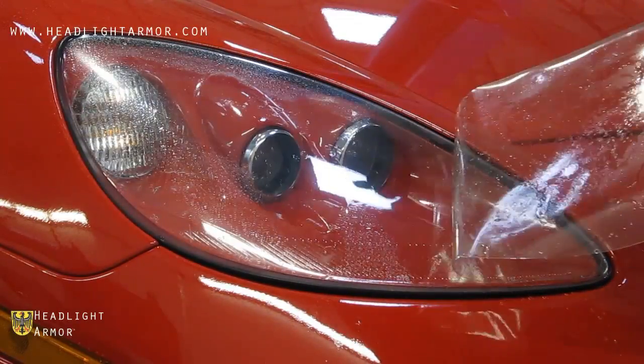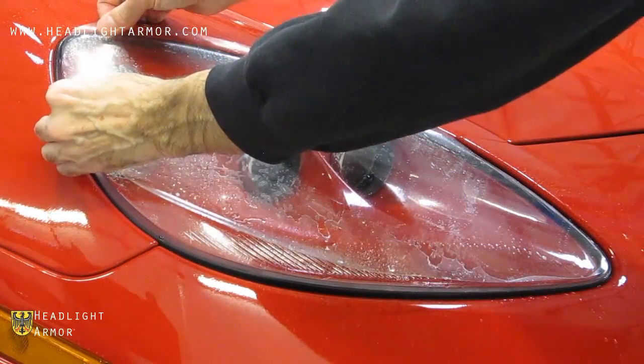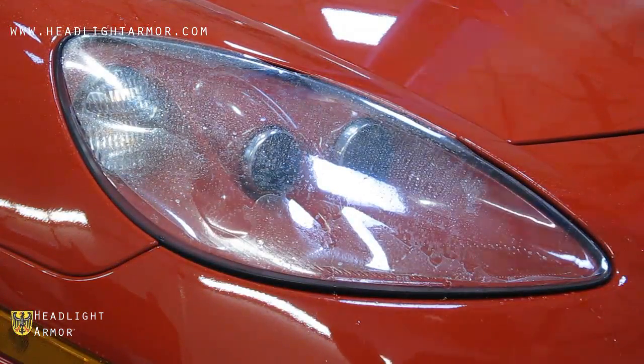Once the inner corner is set, lift the kit and mist down the lens with water, and align the kit to the back corner of the headlight, double-checking the middle portion to make sure it's evenly aligned.